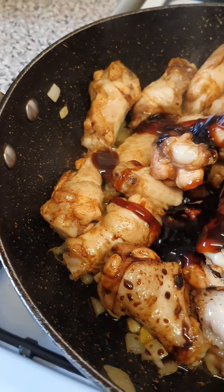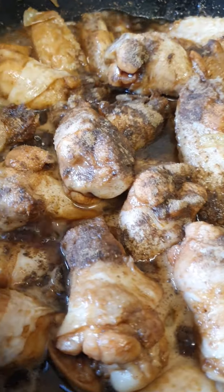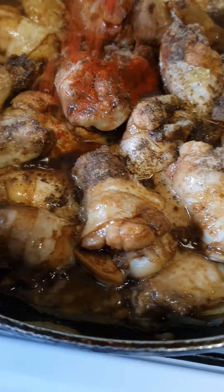Add a bit of salt, pepper, paprika, and a bit of betchen.